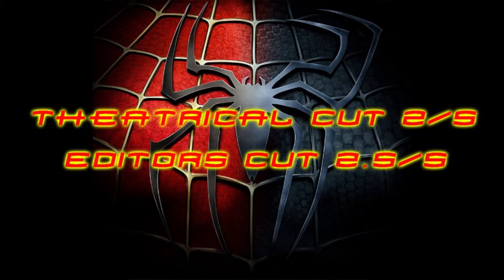In the end, I give Spider-Man 3 the theatrical version a 2 out of 5, and Spider-Man 3 the editor's cut a 2.5 out of 5 — so just a smidge of improvement. Also, I really want to know: who is your favorite actor who portrayed Peter Parker and Spider-Man? Let me know down below in the comments.